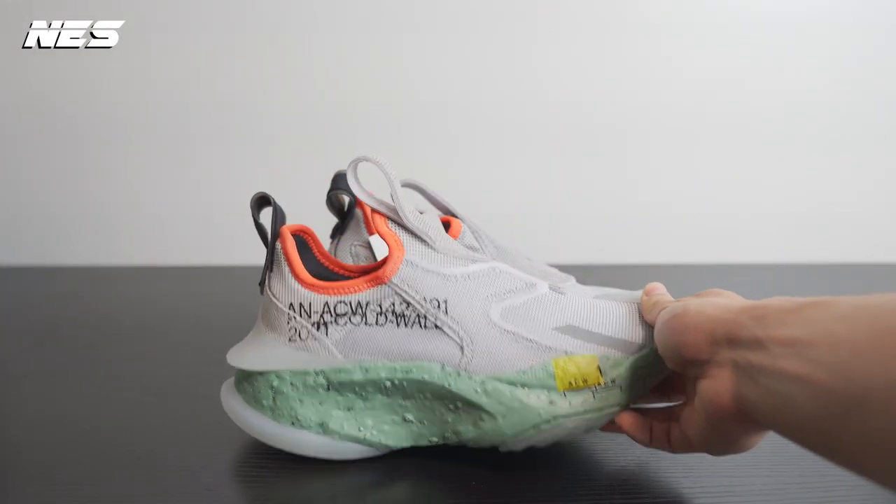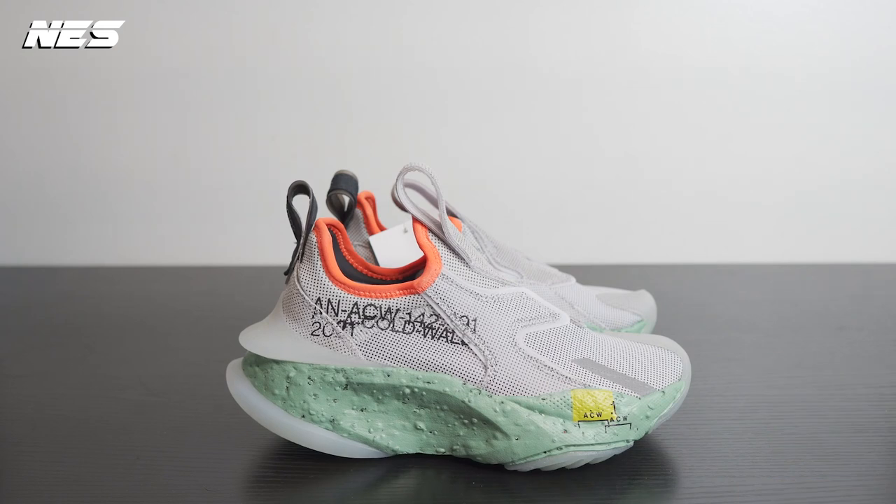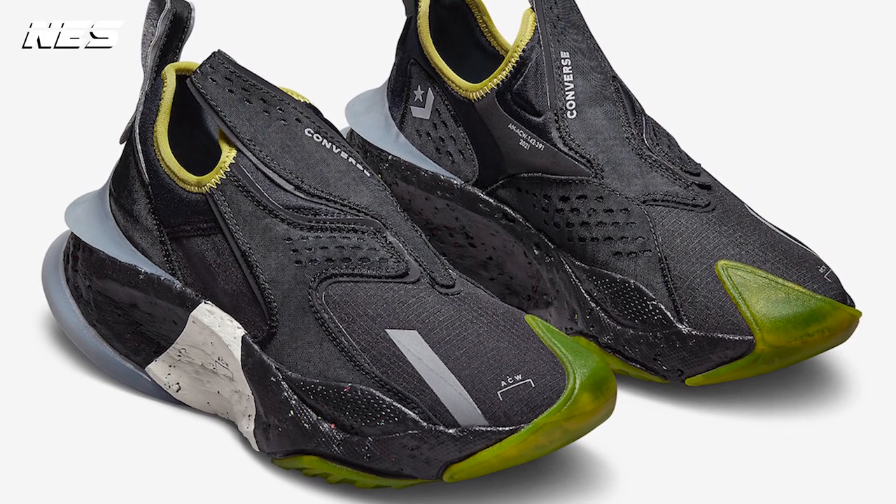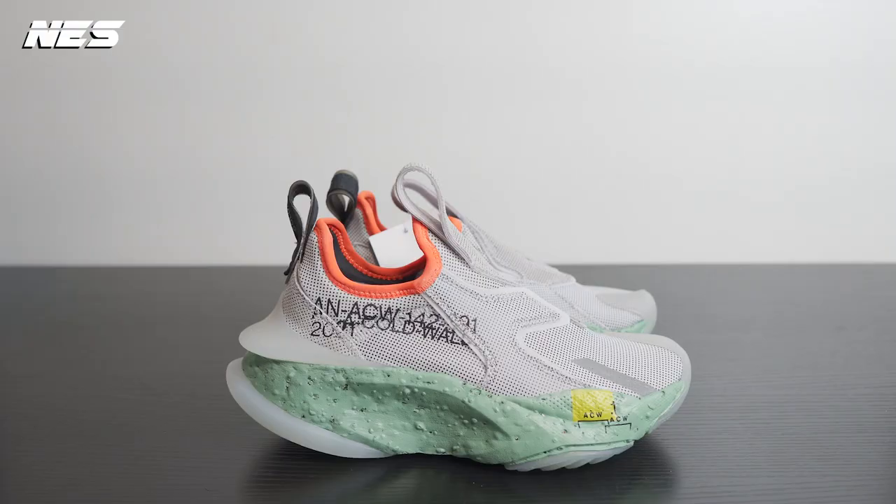To me, this colorway is a must cop, but I think not a lot of people are really into it. The black colorway though — a lot of people, especially in the techwear space, would get them because the shoe looks very techy. I hope I can get the black pair in the future because that colorway is just sick. Up next, I'm gonna share with you guys how I would style them.